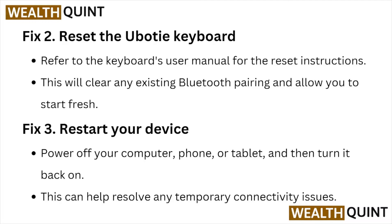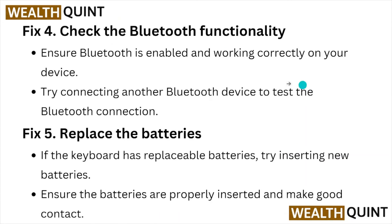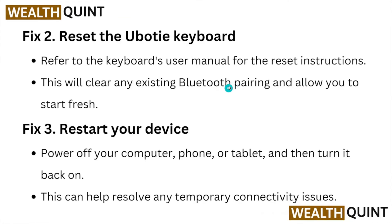Fix number three: restart your device. Power off your device — phone or tablet — and then turn it back on. You can go to the Start button and click on the Power Off button. Here you can see the restart option. This can help you resolve any temporary connectivity issues.